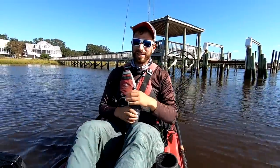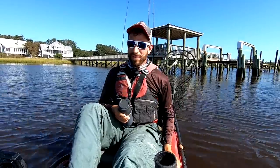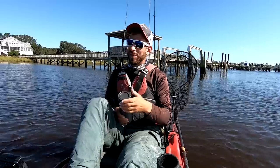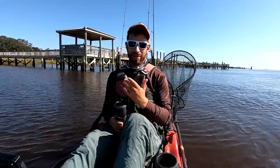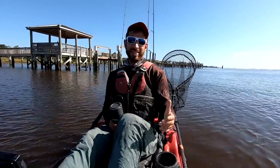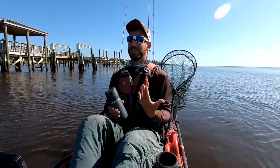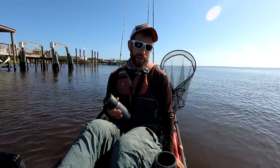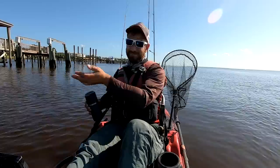All right folks, today we are dock fishing, trying to rip some fish out of the docks. We're targeting anything that really eats crabs — sheepshead, redfish, black drum — it's kind of the trifecta we're going after. This pertains to saltwater fishing in the southern half of the country. Up north, you're looking at tautog, porgy, and black sea bass.